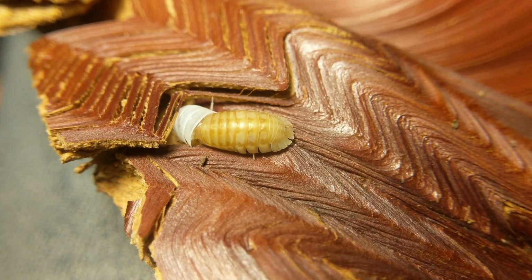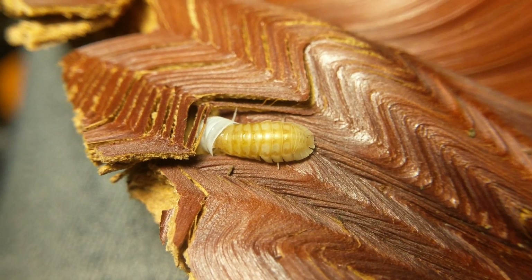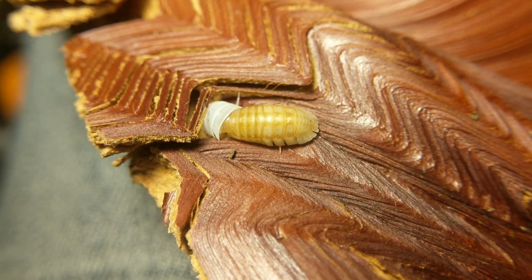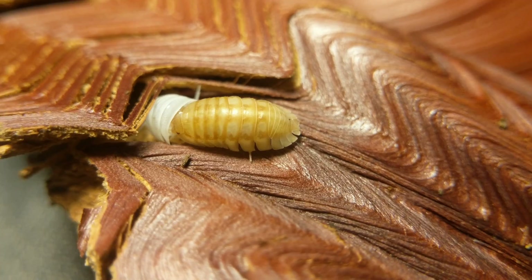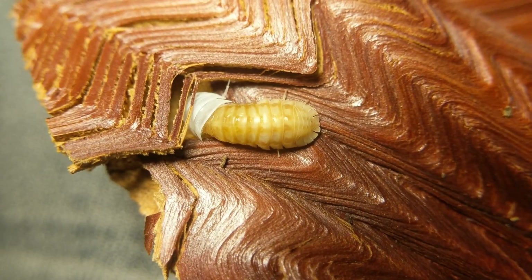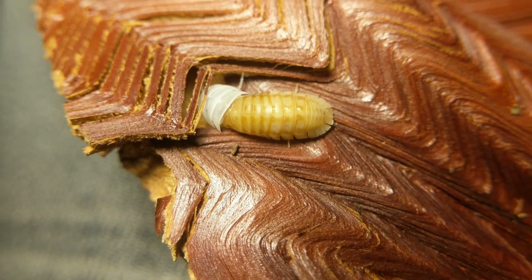The exoskeleton — the old bottom half — is a lot less noticeable than on a lot of species. A lot of them you can look at and pretty easily tell that they're halfway in between a molt, but not here. I guess since they're kind of a clearer, lighter color, it's harder to tell. You can clearly see where their new body is and where the old exoskeleton is.